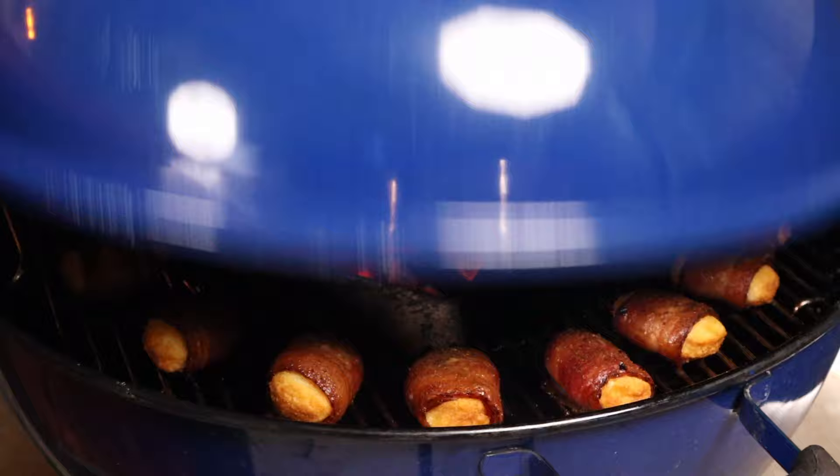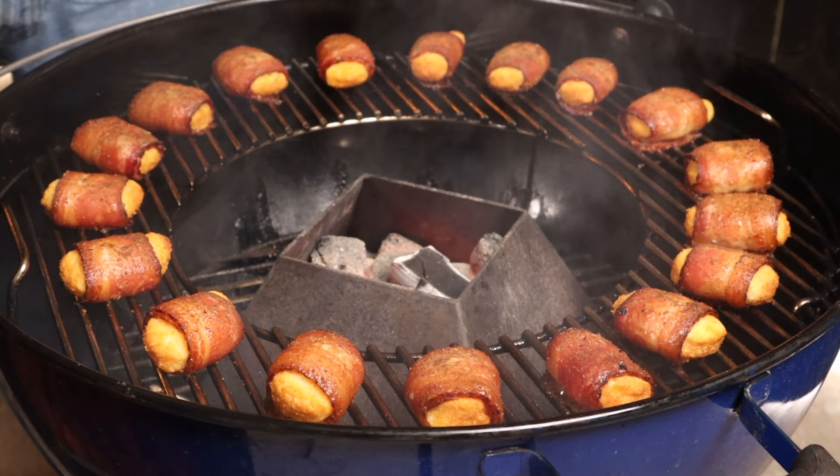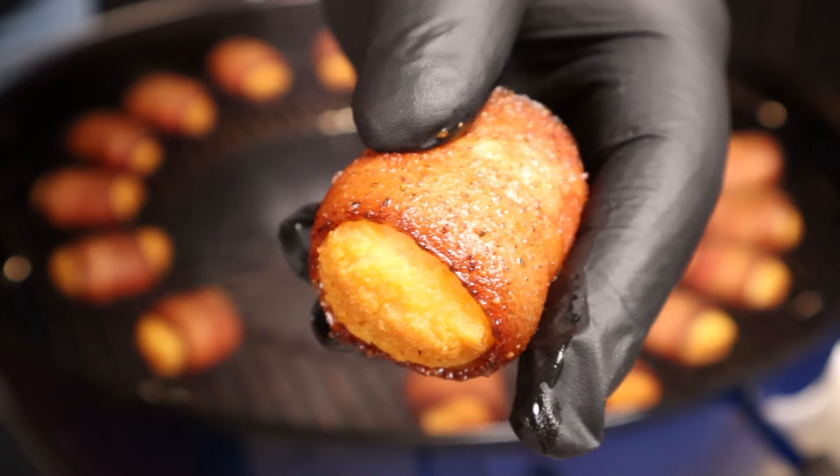You know those pivotal times in history where you know exactly where you were when it happened? This is going to be one of those times — well, unless you're drunk or high, then you're not going to remember this at all. Look at them. Perfect little explosions of happiness for your mouth hole. How good does that look?